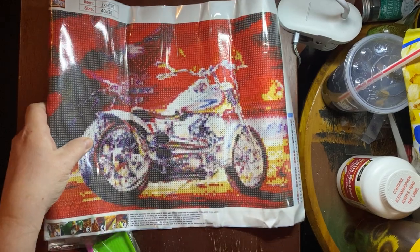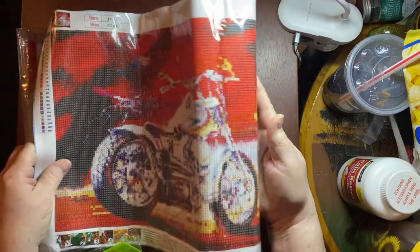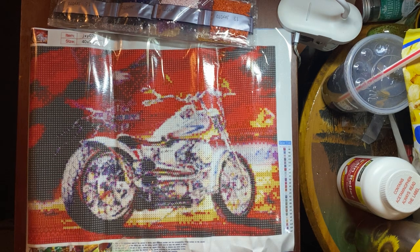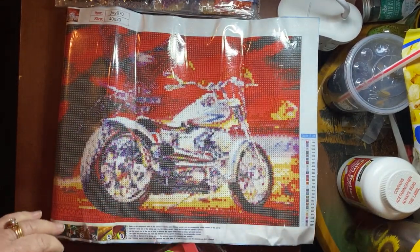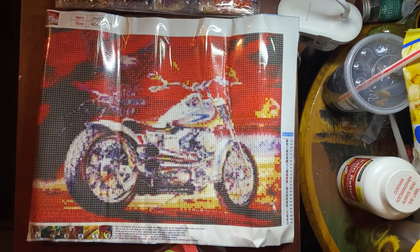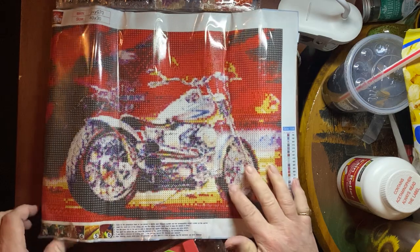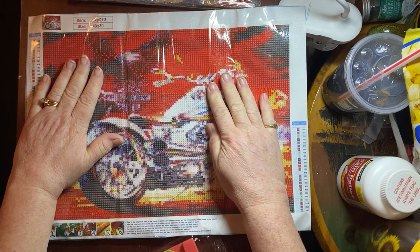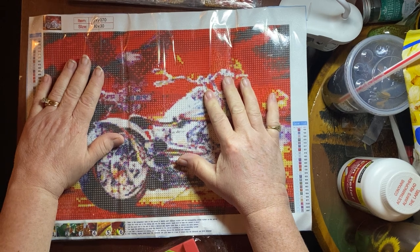I got this for my husband to go in our toy hauler. Isn't it pretty? It says Harley Davidson right here when it's all said and done. I cannot wait to get on my motorcycle. So yeah, I got that to put in the toy hauler once I get it done, and he's like all excited about it. I wish I could do it in the colors of his bike — his bike is black and antique brass.